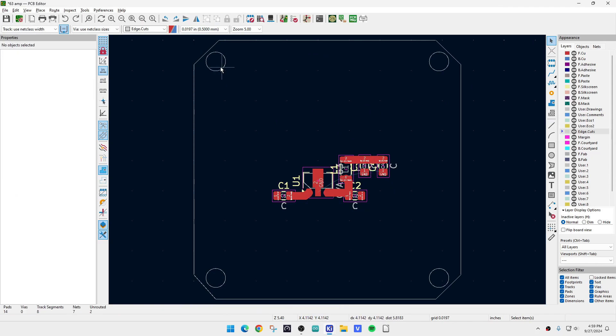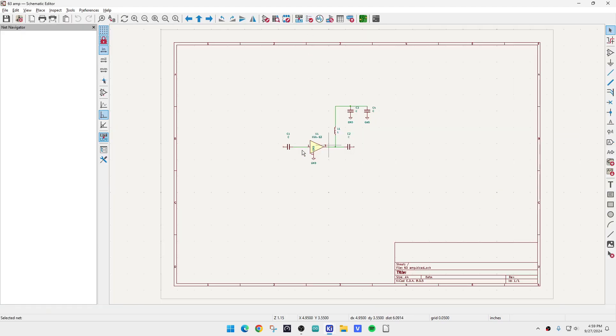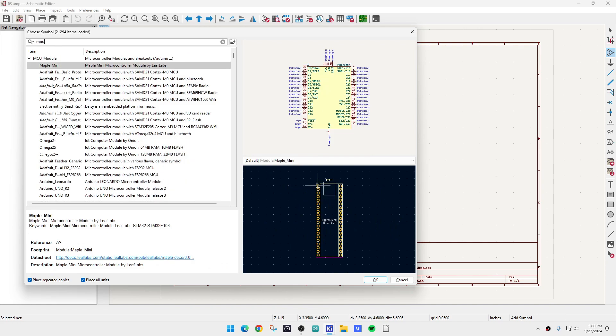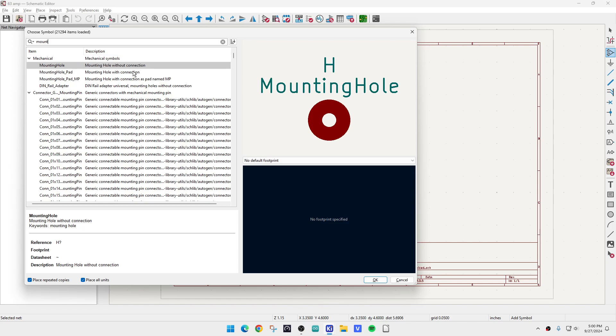We'll go ahead and go to the schematic. What we want to do is add a part. If you filter and type 'mounting', you can see mounting hole without a connection, mounting hole with a connection, and mounting hole as a pad named MP. We want the mounting hole with a connection.